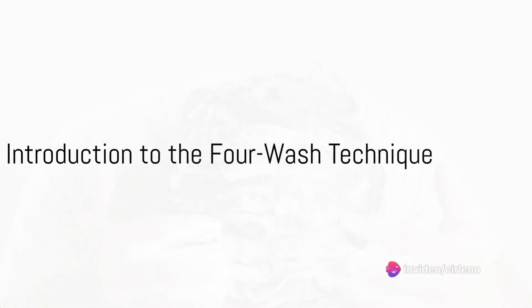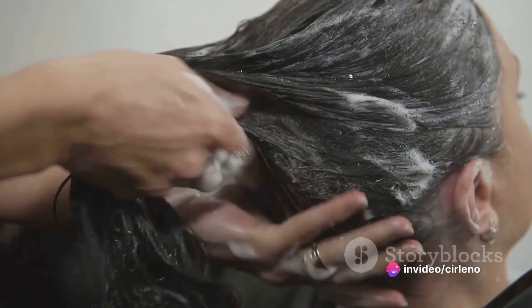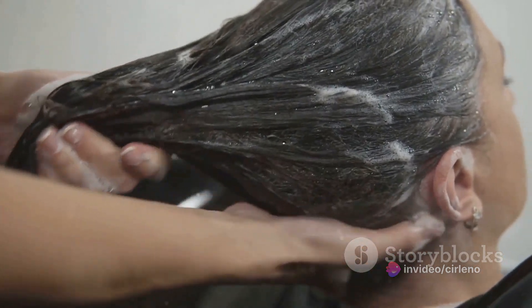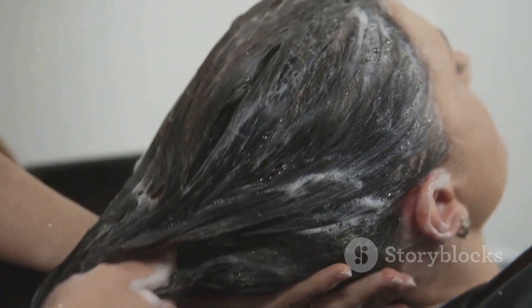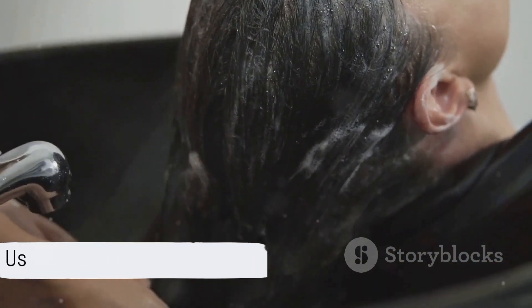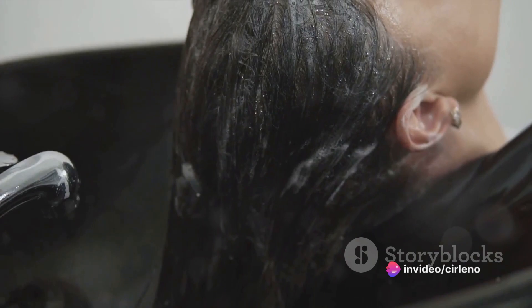Are you weary of the constant struggle with dandruff? If your answer is yes, then it's time to introduce you to a simple and effective method: the 4-Wash Technique. No fancy shampoos, no expensive treatments — just an everyday item you probably already have at home.